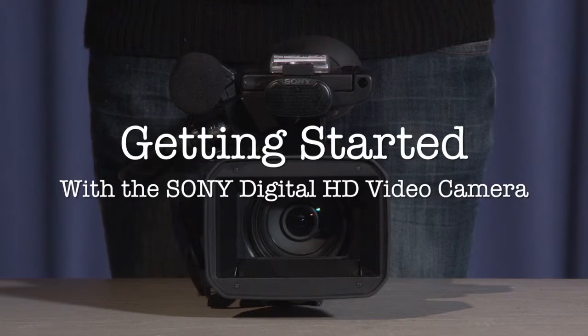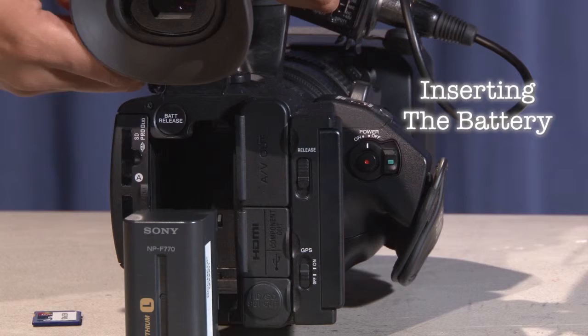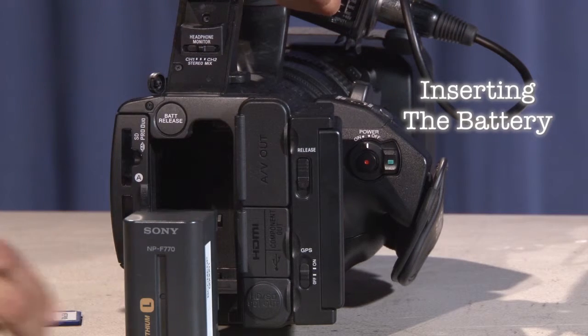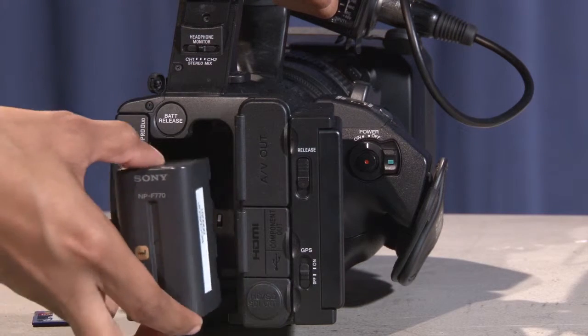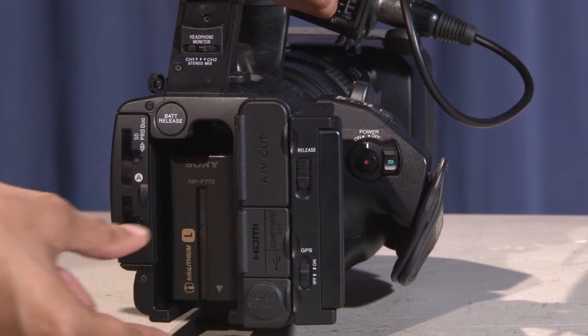Getting started with the Sony Digital HD video camera. To insert the battery, raise the eye cup above the battery compartment. Insert a Sony MPF type battery with the text facing upright at the top of the battery compartment and slide it down.